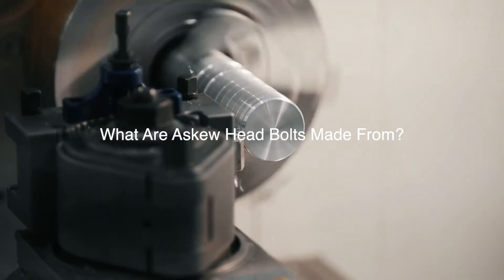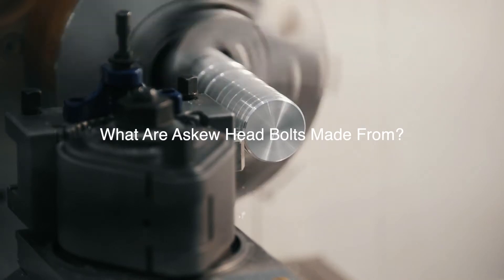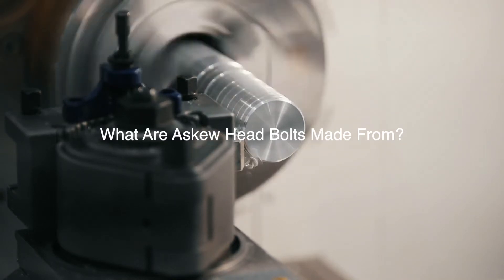Askew head bolts are usually manufactured in either carbon steel or stainless steel. Both materials will ensure strength in most construction applications.